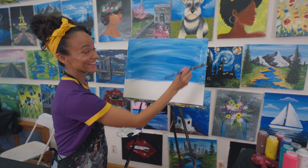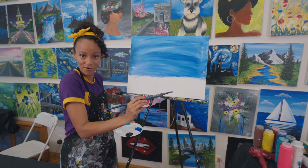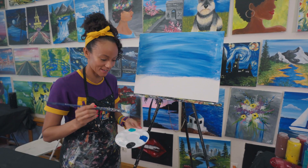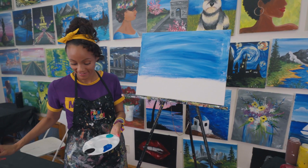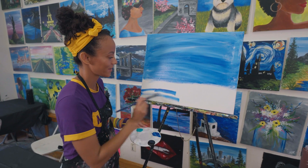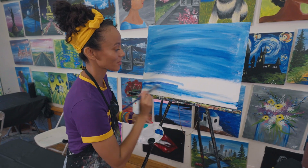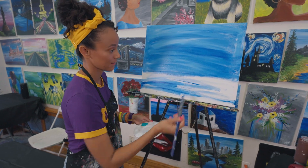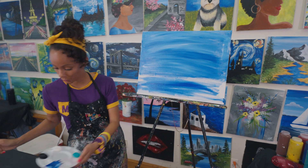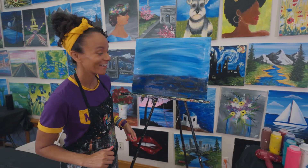I think the sky is looking pretty good. And now I'm going to do the water — the river. I'm going to make the water a little darker than the sky. Just more blue. And if I add black to it, I can make it a little darker than the sky.